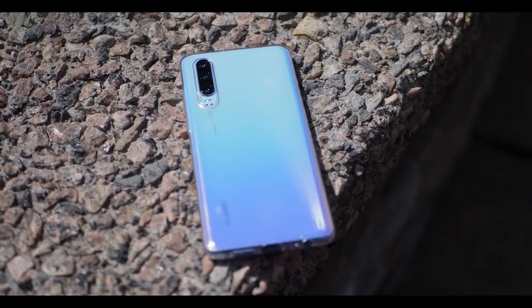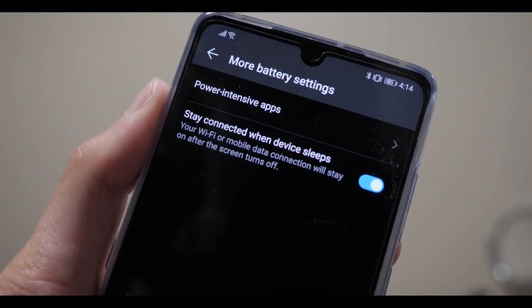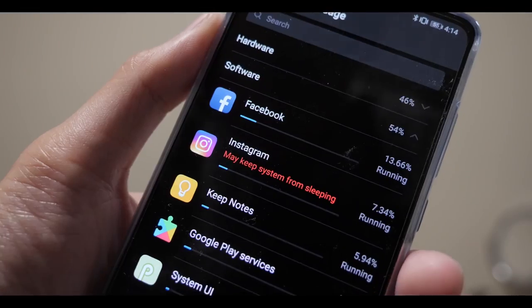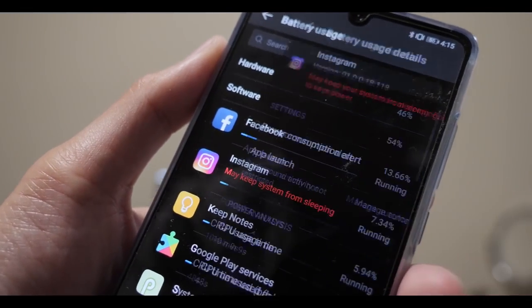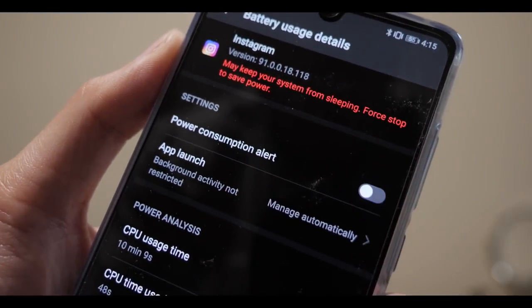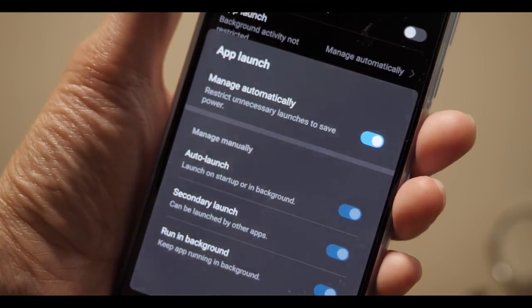Next up is battery life. The battery management on this phone is really good — it will notify you when anything intensive is running in the background so you can turn it off. Sometimes it can be a bit annoying when it tells you Instagram is running in the background and you already know and don't care, but you can just swipe it away or turn it off.